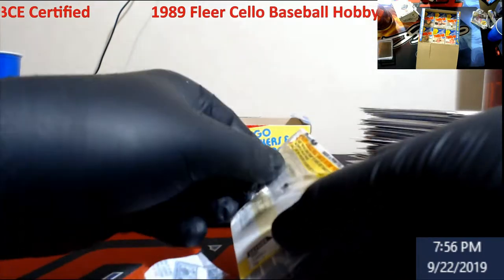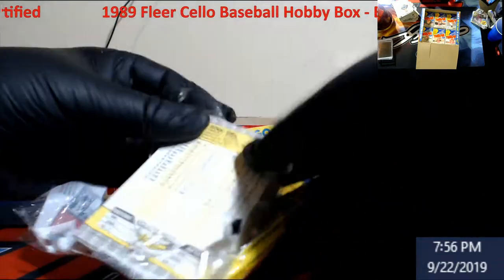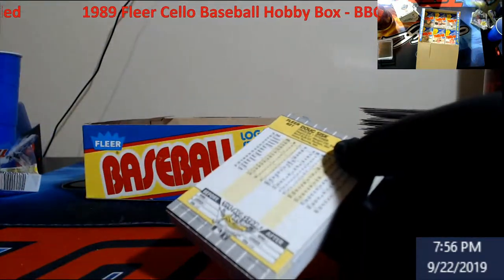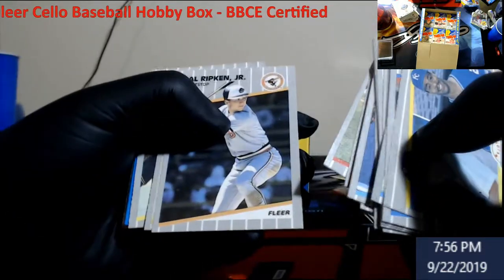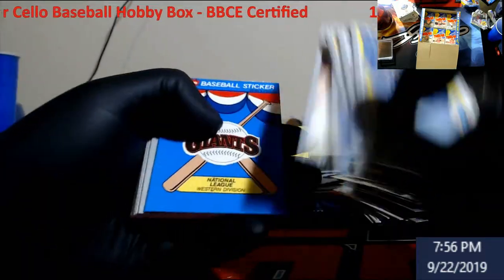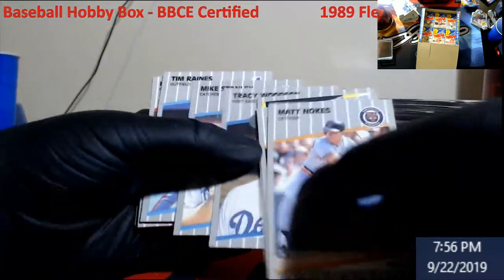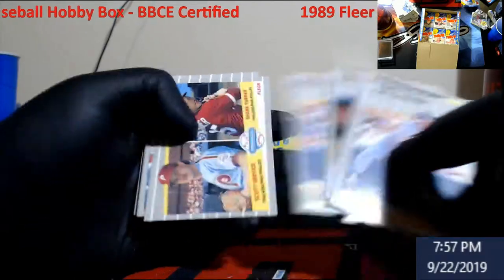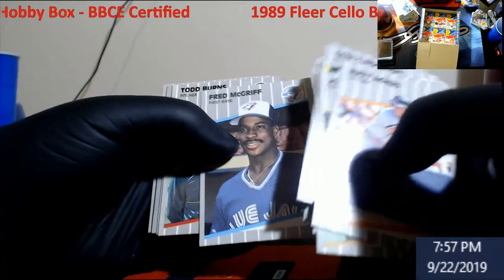Like I said, these cellos you could not reseal - and it's guessing from the print run, so we're probably not going to see a Ripken error because they should be around the same time frame when they corrected them. Back then you couldn't have advertisements in the background. Ripken. Stickers. Fred McGriff - I think it was '87.